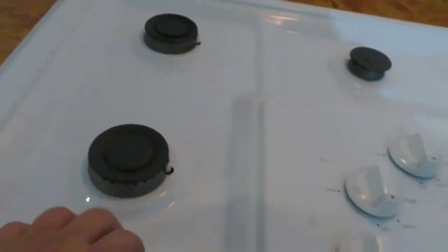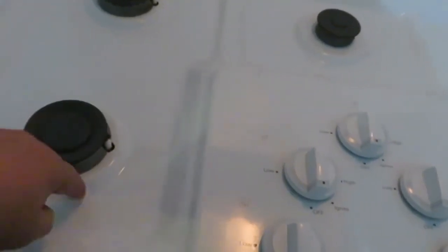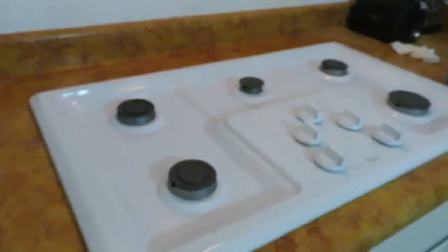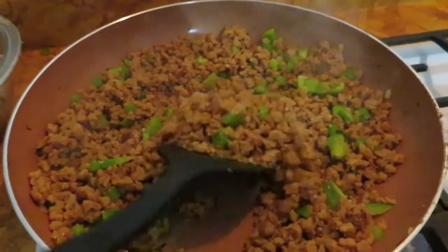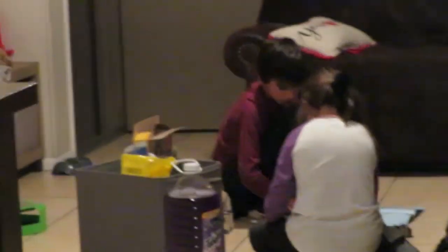Y otra vez, ya estoy limpiando la estufa. La agarramos de segunda mano. Mire, nada que ver a la otra grande. Resulta que se levantaba esto y aquí tenía las parrillas, así que toda la comida que cae aquí todo iba a dar abajo. En un show, qué bien fácil, y así si se me tira algo lo voy a limpiar fácil. Vamos a estrenar la estufita. Vamos a hacer una soya para hacer como taquitos. Ya está rica, rica, rica. Chiquito morrón, es de lo que está bueno. Por allá andan los chicos jugando — digan hola, muchachillos.